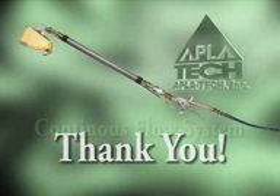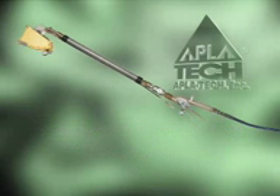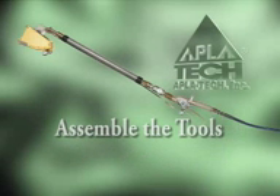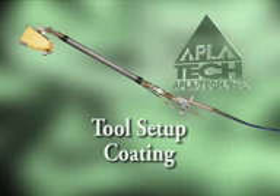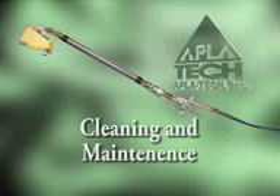Thank you for purchasing Applitec's Continuous Flow System, or CFS. We will show you how to assemble the CFS tools, set them up correctly for taping, coating, texturing, and how to clean and maintain the tools.